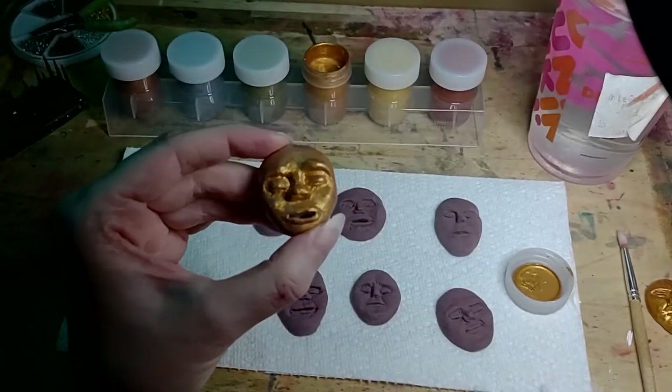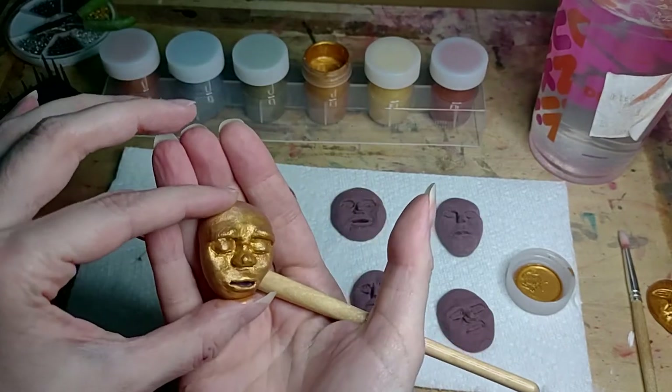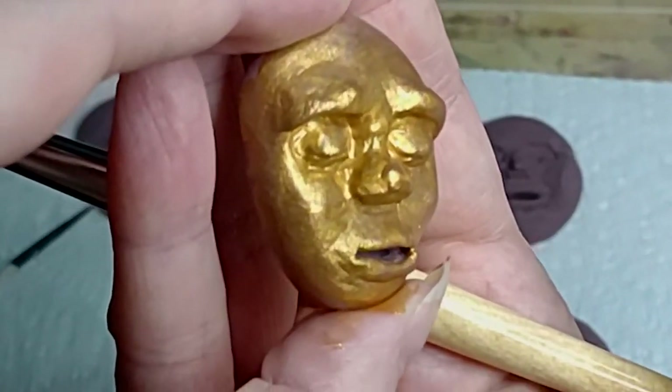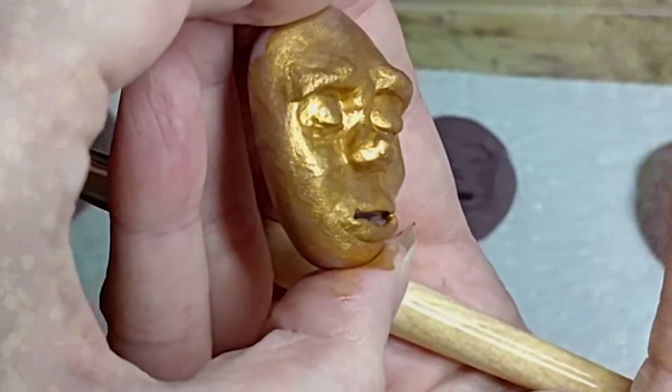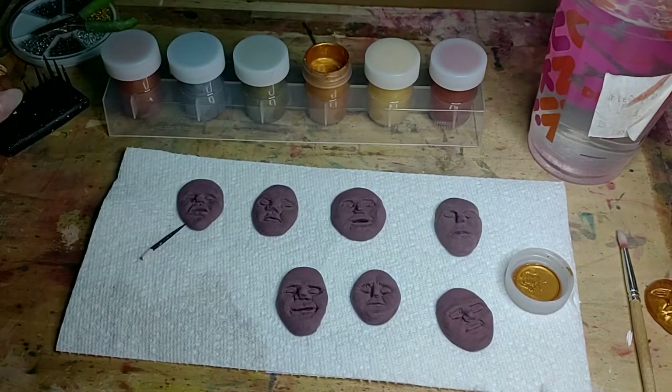Let's let that dry now. It's very lightly coated. Let me see if I can show you — if you can tell it looks like glitter or not. If you get very, very close, you can see it.